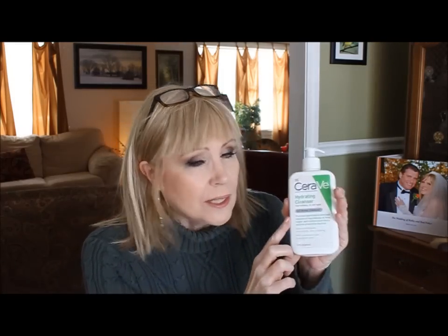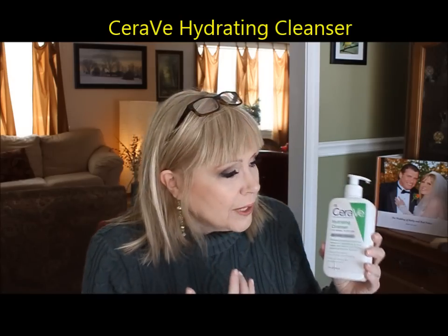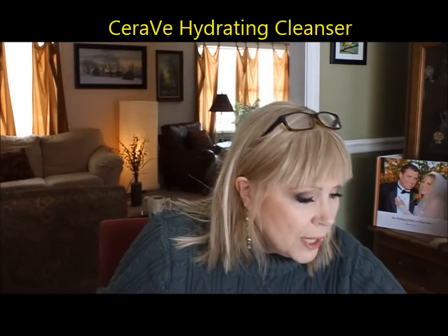I thought I'd go through a few things to give a basic starting point — you can get a million other products, but this is a really nice place to start. The first place I'm going to start is with skincare. This is the CeraVe hydrating cleanser for normal to dry skin — a really nice all-over cleanser that works really well.